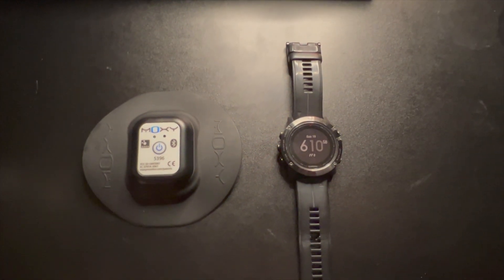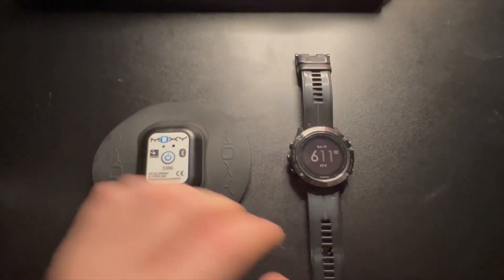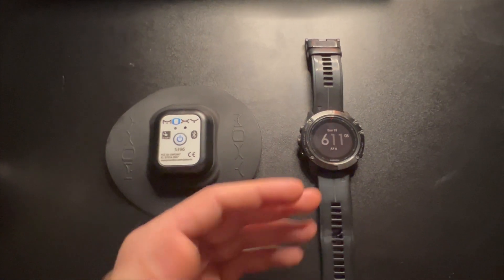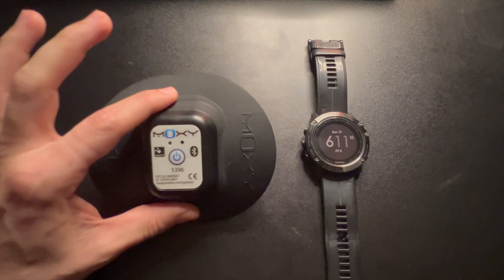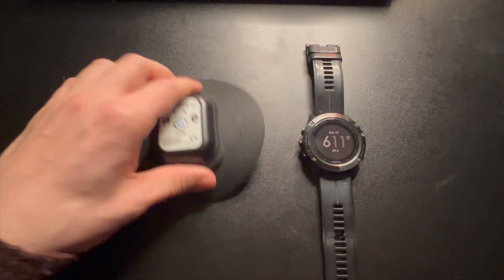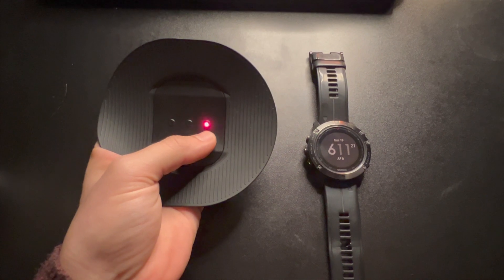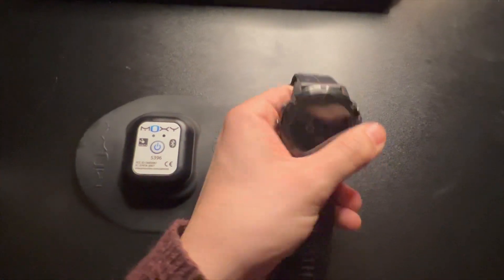Here's a quick video of how to sync your Moxie with a Garmin device. This Garmin is a Fenix 6X or something along those lines, but it'll be very similar to many of the other Garmin devices. First, you'll need your Moxie and you'll need to turn it on — press and hold the power button until the LED blinks red. You can also check that your Moxie is on by the red light being emitted from the sensor.